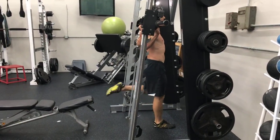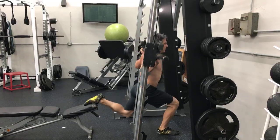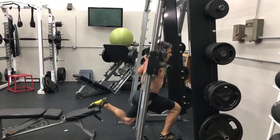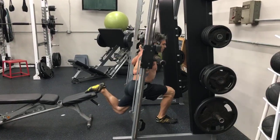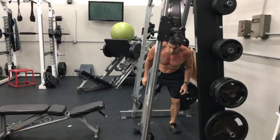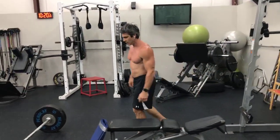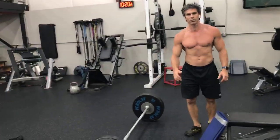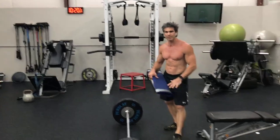This back leg should be relaxed and you should primarily be driving through that front leg. Then when you're done, you'll just switch your feet around and put the other foot up, driving through your heel as well of that front foot. So to get those glutes fired up, I would do like 15 to 20 repetitions on that. Then we're going right to a barbell glute raise.